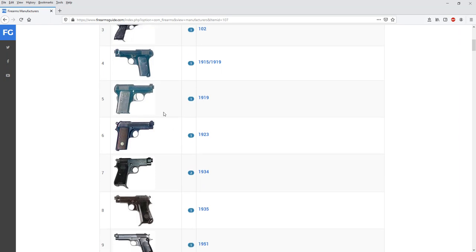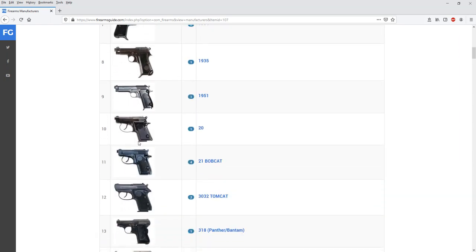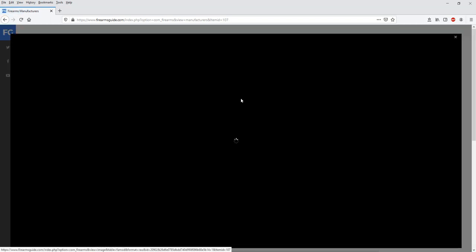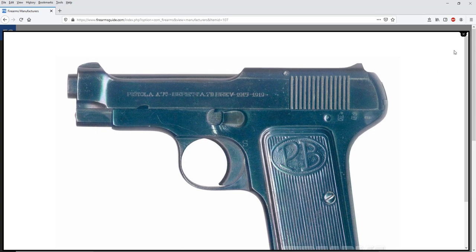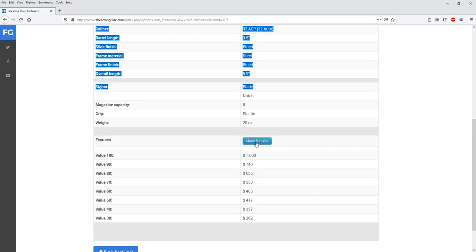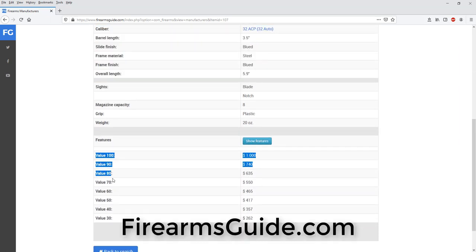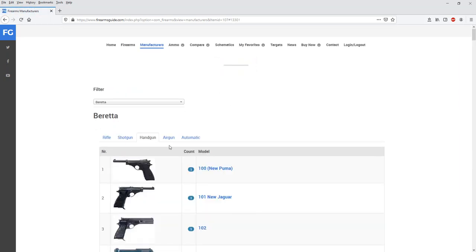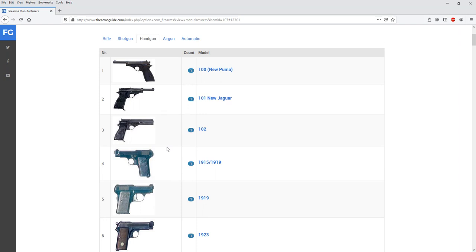Let's check a Beretta Model 1915/1919 — a pretty old gun. You can see high-resolution digital images showing the tiniest details of engraving, stamps, marks, and proofs. On the bottom you get all technical specifications, the features for that gun, and values for that antique firearm from 100% down to 30% condition, so you get everything about that specific firearm.